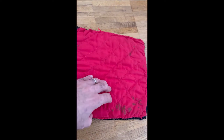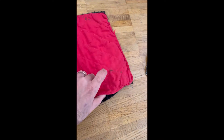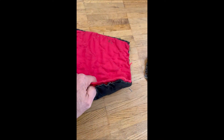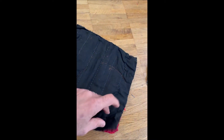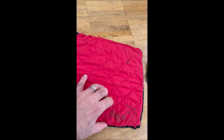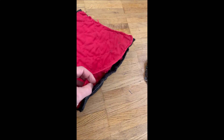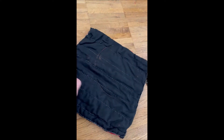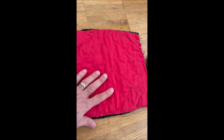In contrast to what many people think, even cutting on a gambeson alone is hard — and we don't even need to talk about cutting mail. The gambeson has at least two layers of linen here, and they are separated. Even the way they are sewn is different from each other, which makes cutting difficult again.